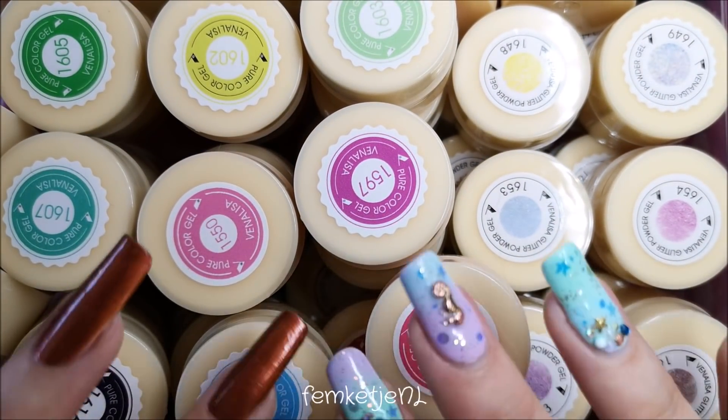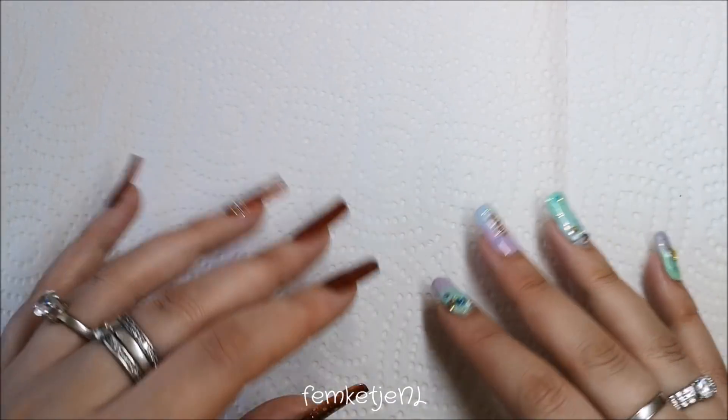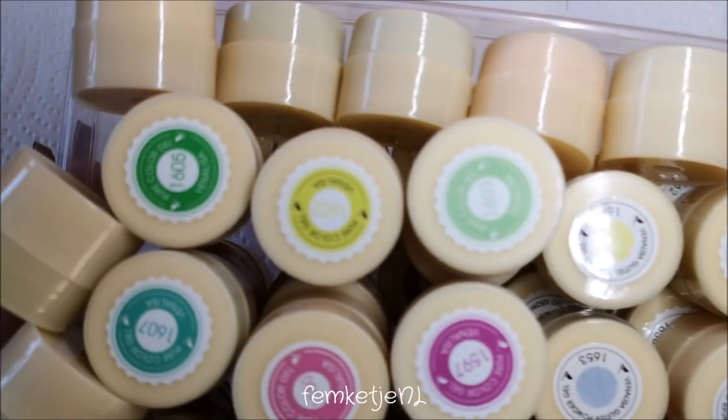I got a bunch of different stuff — a ton of these little pots of gel with color and glitter — but I also got some flaky polishes, some tools, and just a lot of different stuff. So if you want to know what I got and where I got them, just keep on watching. Let me just grab this big thing and get it out of the way.